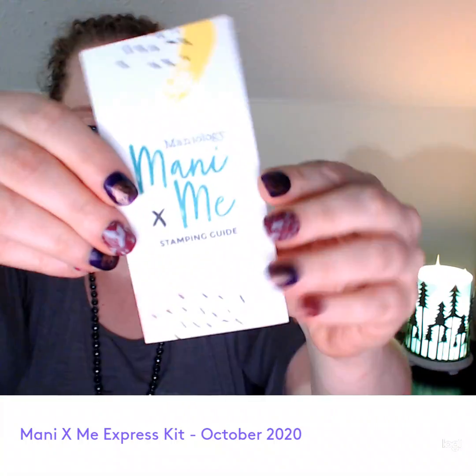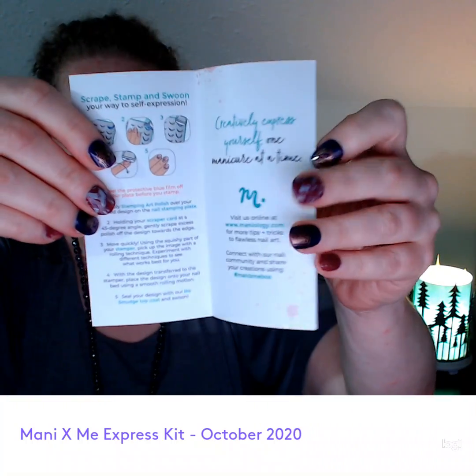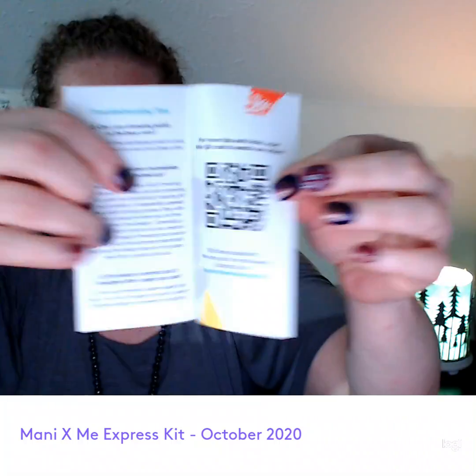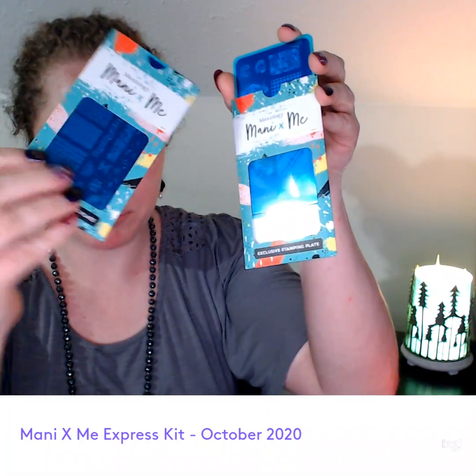If you've never purchased one of these before, this is the Express Kit, so there's a little bit less in here. The full kit comes with usually bottles of nail polish and some other stuff. I'm basically in it for the stamping plates. And this is how the stamping plates come — in this protective sleeve. You can keep this if you want. I have a separate folder that I keep mine in.